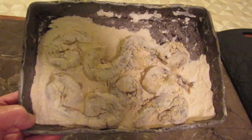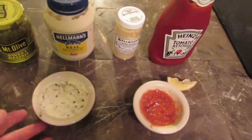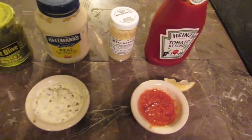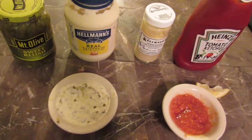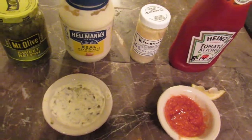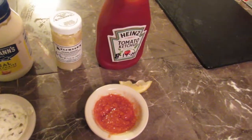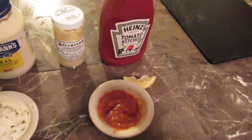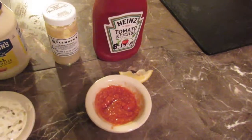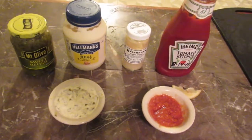I made a couple of sauces — some tartar sauce and some seafood or cocktail sauce. The tartar sauce is nothing more than sweet relish and mayonnaise mixed up; sometimes I add some chopped capers. For the cocktail sauce it's just tomato ketchup and horseradish; I also add a tiny bit of lemon juice and sometimes some Worcestershire sauce. Mix them up and chill them.